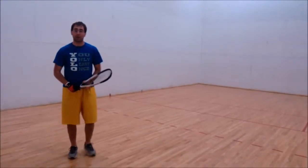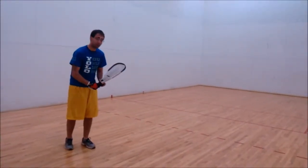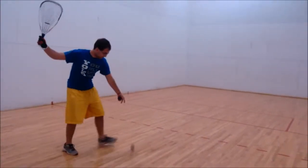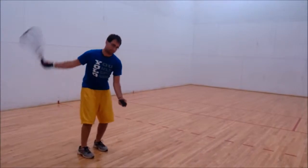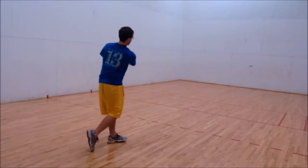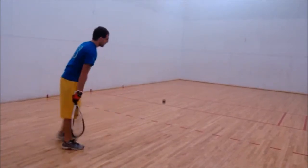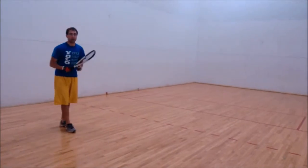The first one we're going to do is the forehand. First I'll demonstrate. The forehand looks like this. Alright, I'm going to break this down into the critical elements.